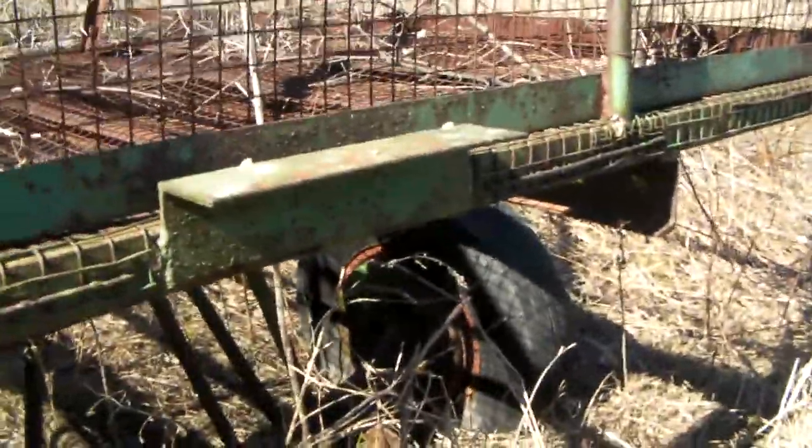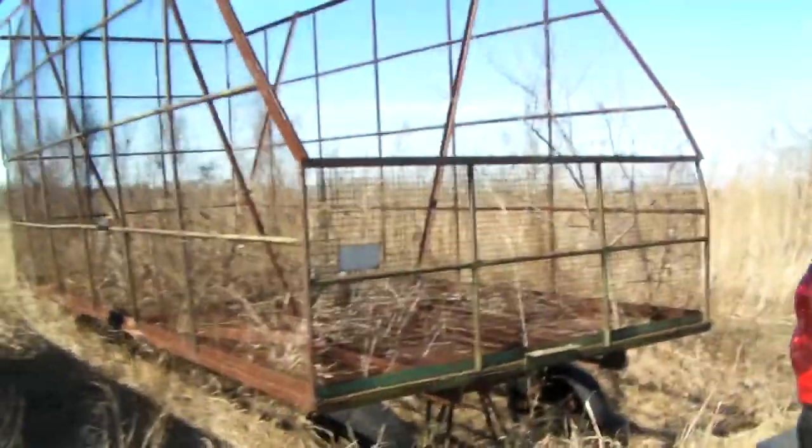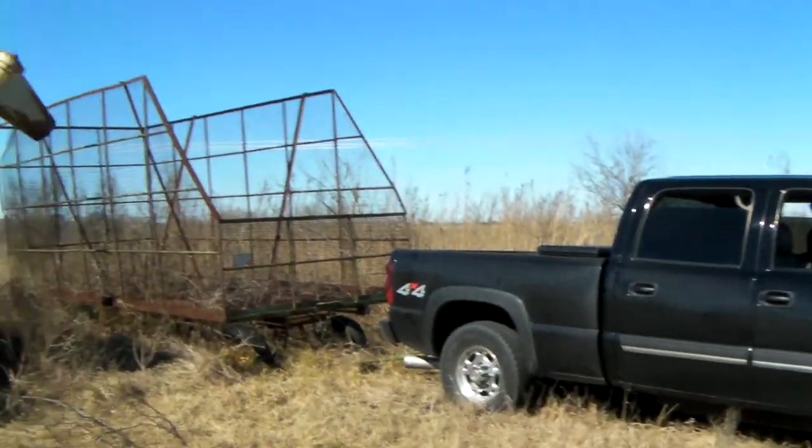This one's been there for a while — those tires are in pretty bad shape. There ain't nothing for this diesel right here, it's a Duramax. Look at that.